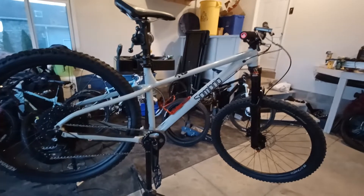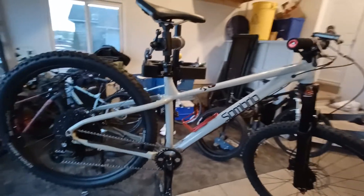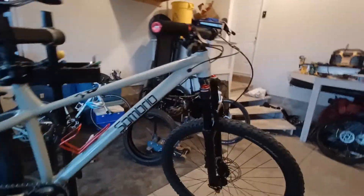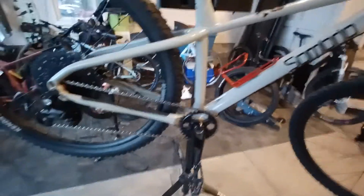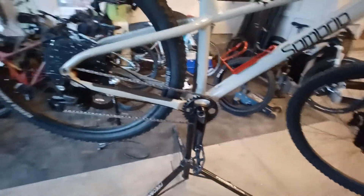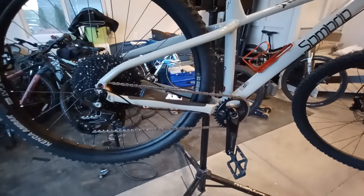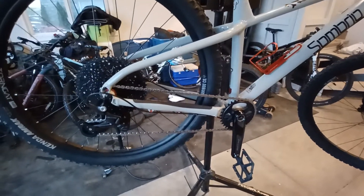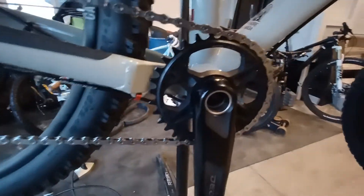Hey, how's it going everyone. This is a follow-up video to my Sombrio initial video. The drivetrain — the Advent X from Microshift, 10-speed — wasn't a big fan. It would skip a lot and I was dropping a lot of shifts, so I got a Deore drivetrain.